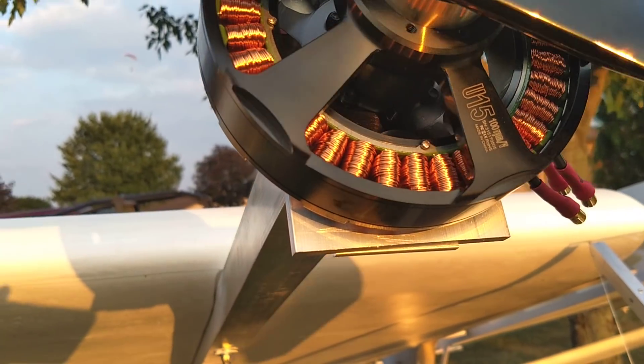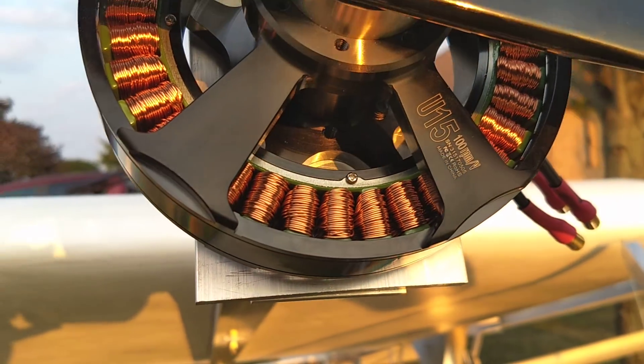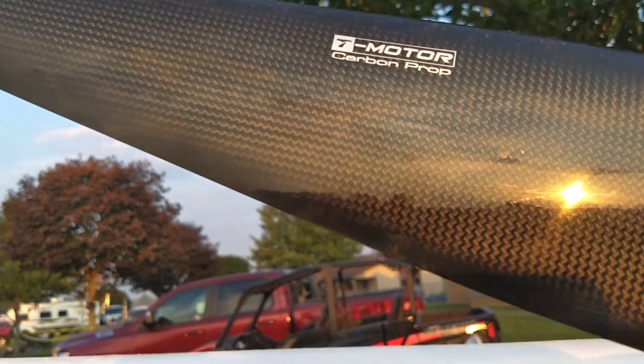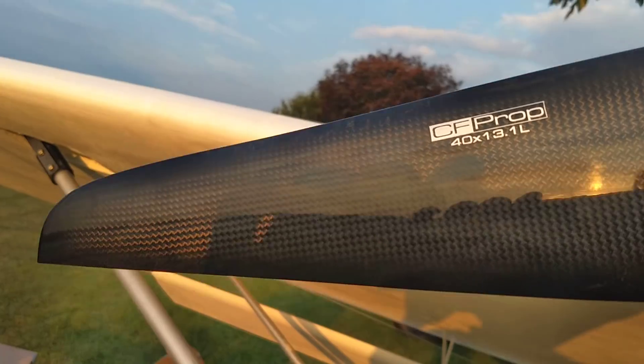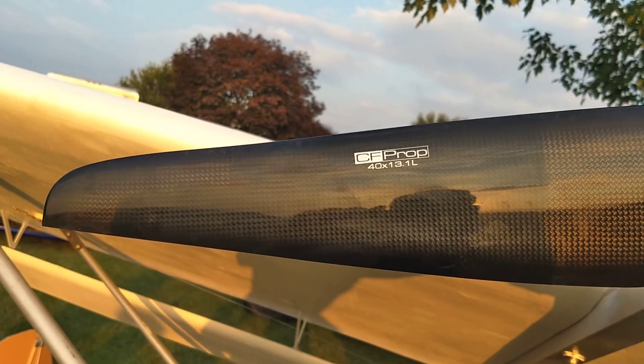T-motor U15s. T-motor carbon props — looks like they're 40 by 13.1.